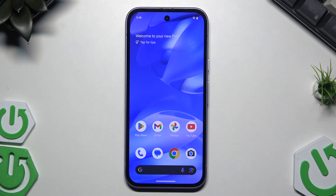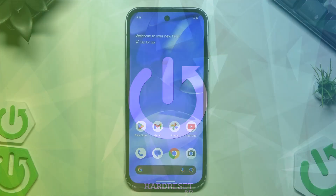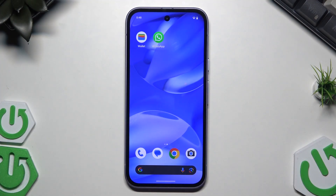Hello, in this video I'm gonna show you how to restart Google Pixel 9a. Alright, so let's begin. In the beginning I would tell you that there are two options how you can restart this phone, and I'm gonna show you both of them.